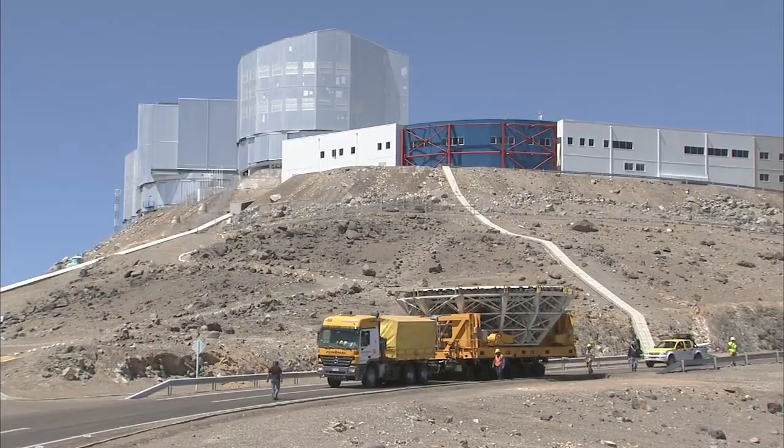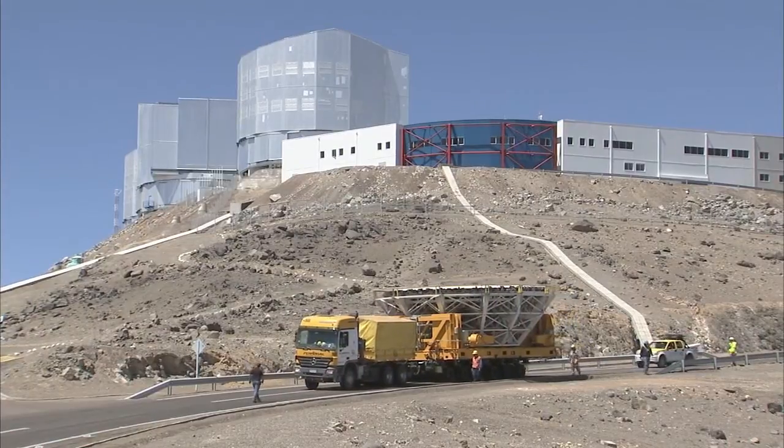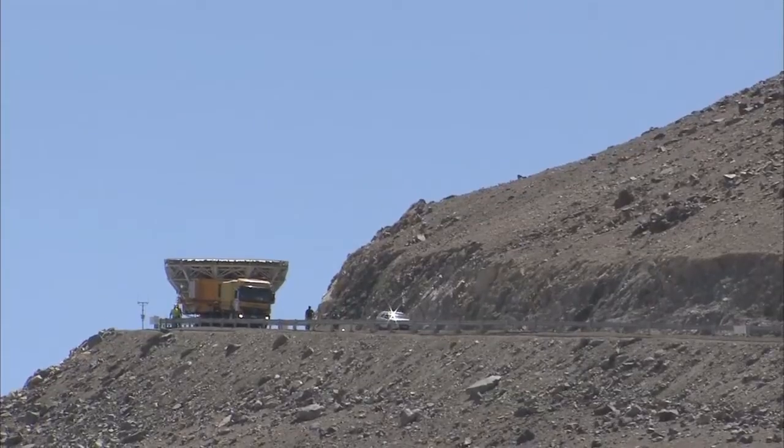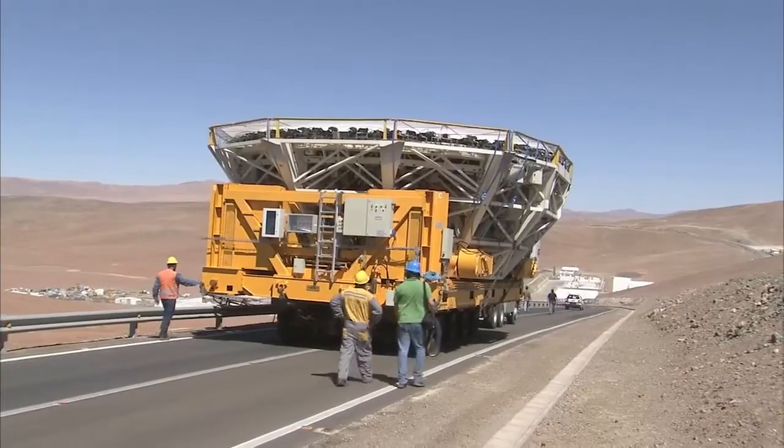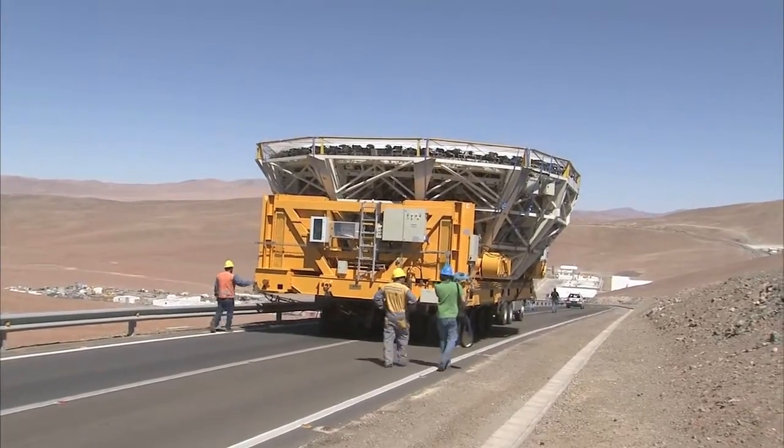The team is now ready to start the trip down the mountain to the recoating plant. This journey is a crucial stage in the whole process. Before the mirror is brought out, the weather must be checked thoroughly. High winds must be avoided at all costs during the transit because any flapping of the lightweight mirror cover might scratch the mirror. Furthermore, the truck driver is supposed to never apply the brakes because an abrupt stop might be dangerous for the mirror. And so the truck moves along at a leisurely 5 km an hour, but even at this walking pace, it eventually arrives safely at the mirror maintenance building.